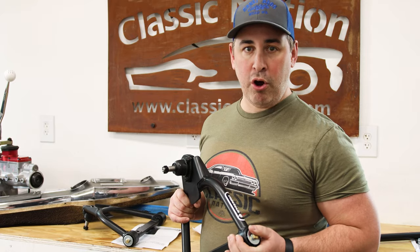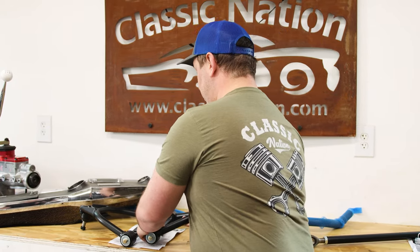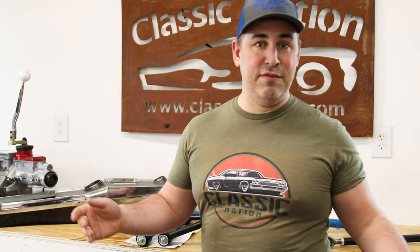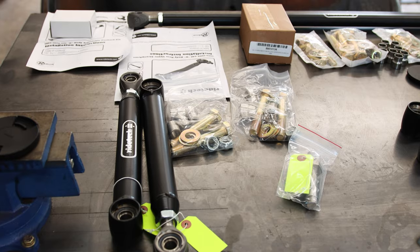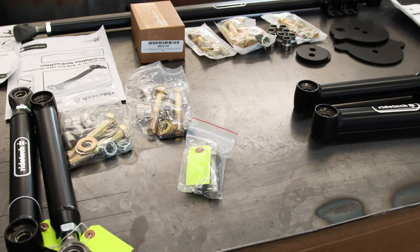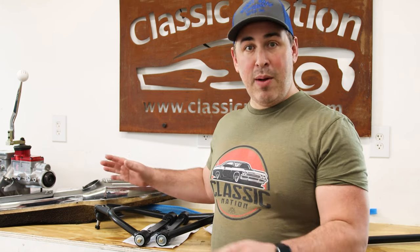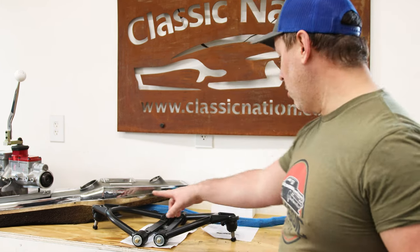It includes all of the hardware. I've purchased a ton of aftermarket parts for my car before — they almost always, especially the Chinese stuff, come in a box with no instructions, no hardware. This kit, every single box had an instruction sheet, which goes a long way. I think I know what I'm doing, but I'll probably be referring to the instructions, which I appreciate.